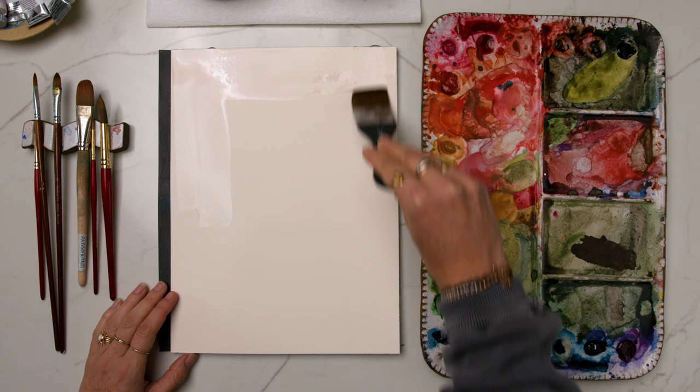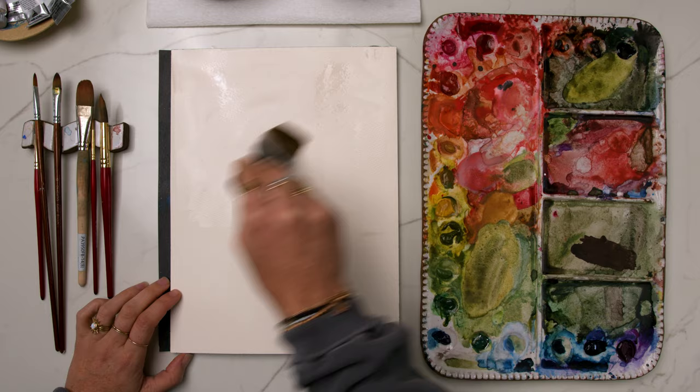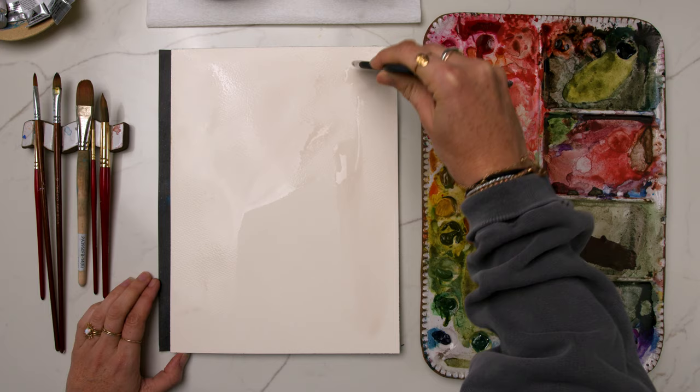To get started, I'm using my one-to-one-and-a-half inch Mottler brush from the Aqua Elite series — we'll link all supplies in the description. I'm laying down a full-coverage wash of plain water across my entire nine-by-twelve-inch sheet, and we're going to be doing a landscape painting: a faded, misty scene of some evergreen trees in a blue mist.